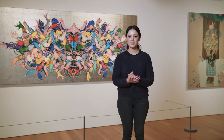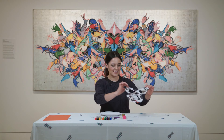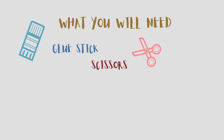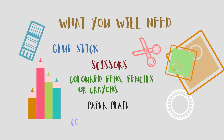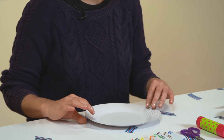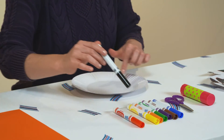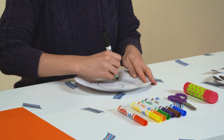We have learned so much about Tsherin Sherpa's artwork, Muted Expression, and about mindfulness. I think we're ready to make our own artwork. Today we're going to be making our own snakes inspired by Tsherin's artwork. Here's one I made earlier. What you will need is a glue stick, some scissors, some coloured pens or pencils or crayons, a paper plate, and coloured paper if you have it — but if not, you can just use plain paper. The first thing you want to do is draw a spiral shape on your paper plate. This will be the outline for your snake. If this is a little bit tricky, you can ask your adult to help you.